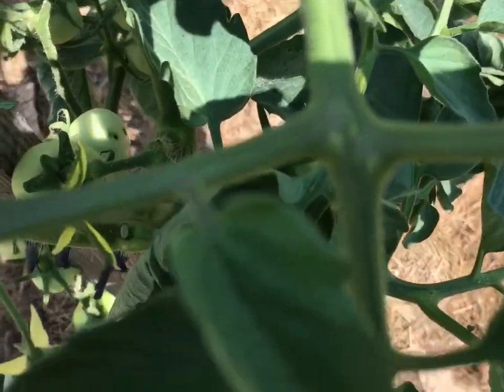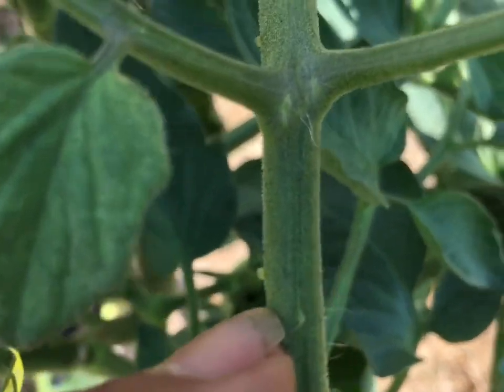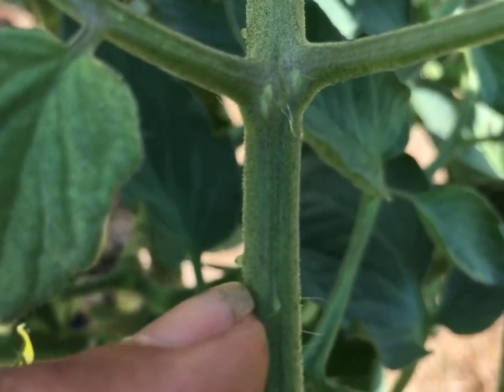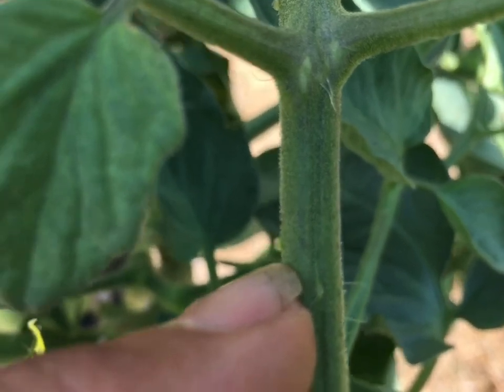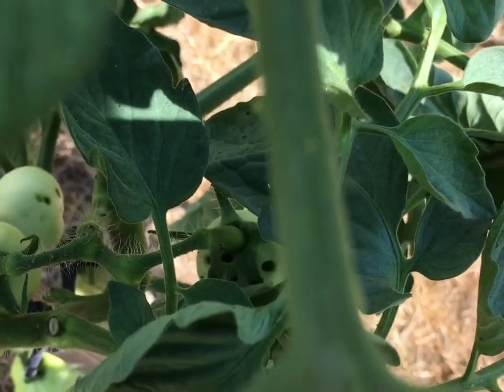Another thing you need to look out for on your tomato plants is pests — aphids, caterpillars, hornworms. They're your enemies, they're bad, they will kill your tomato plants. I love animals and I love nature, but if anything messes with my plants it's gotta die. See that little green thing right above my fingernail? That's an aphid. Aphids suck the life out of your plants.